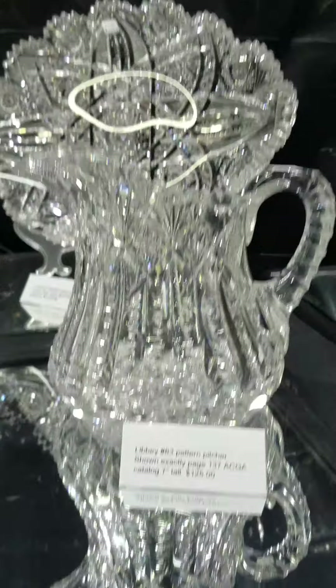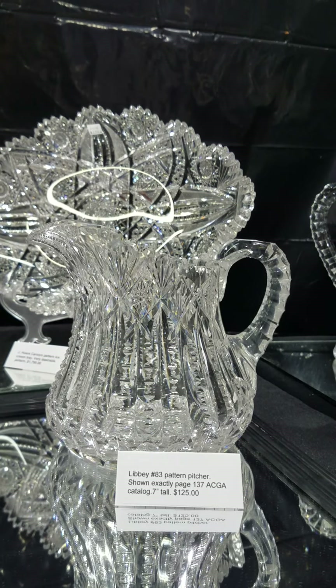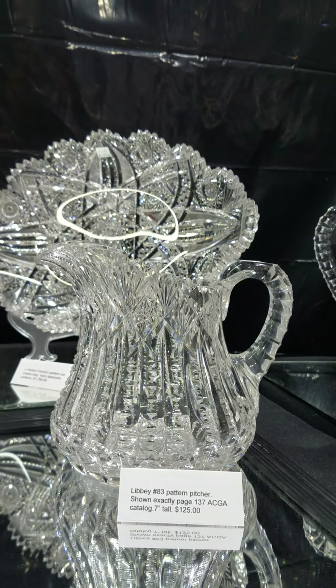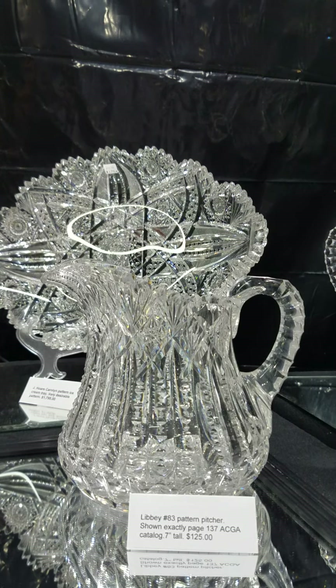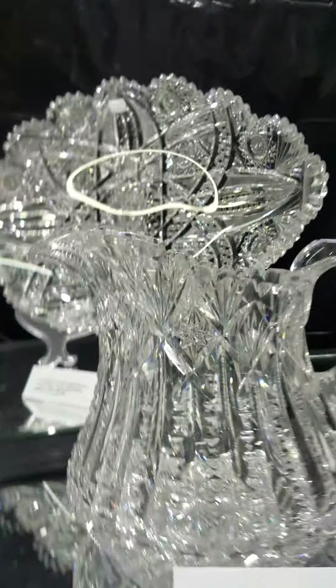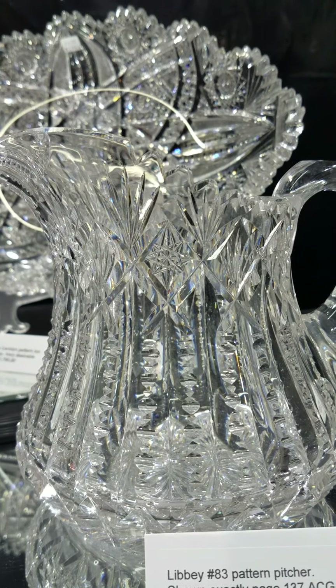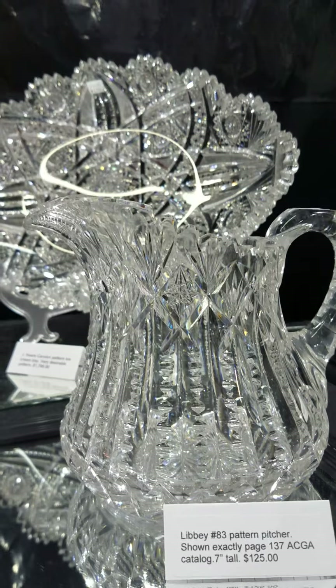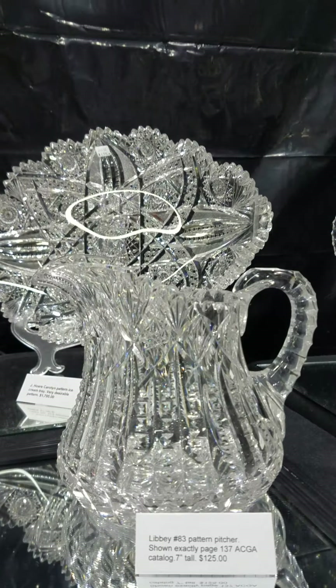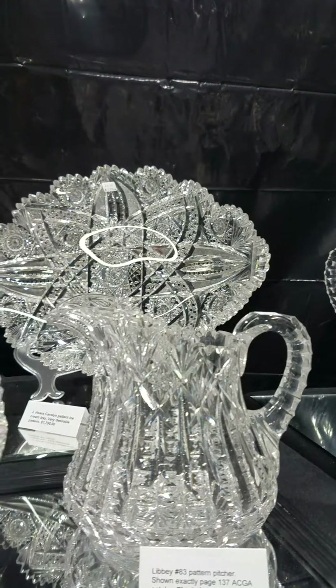Here's a seldom-seen design — Libbey's number 83, shown exactly in the large ACGA catalog on page 137. This one is seven inches tall, cut on an exquisite blank with deep wide miters, similar to Ellesmere, and hand polished. It's an excellent quality piece and a bargain price at only $1.25.